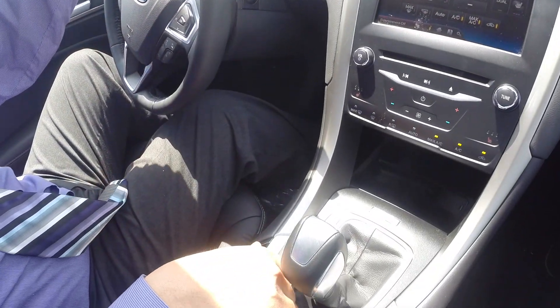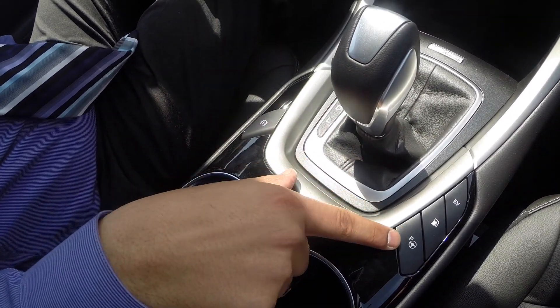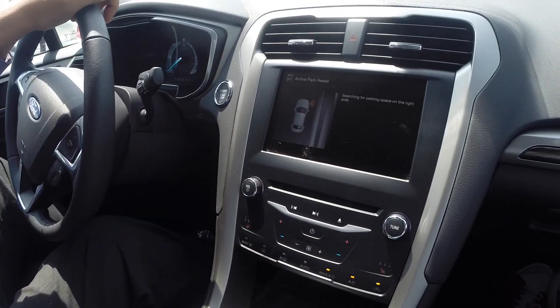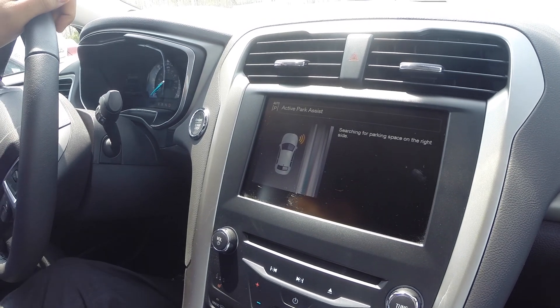Down here under the gas button, there's a button with a 'P' — that stands for Park Assist. All we have to do is press the button, and now the screen will change to the Active Park Assist screen, which will tell us to search for a parking space on the right-hand side.